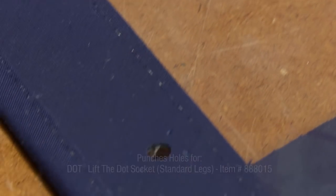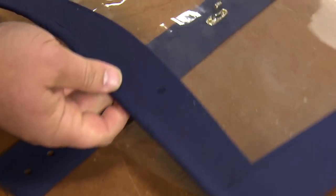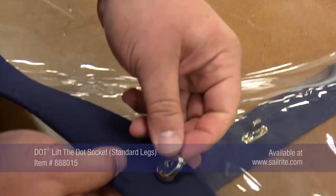Sailrite recommends this tool for up to four layers of Sunbrella marine grade canvas. We're going to go ahead and insert our fastener into the holes that we've pre-cut.